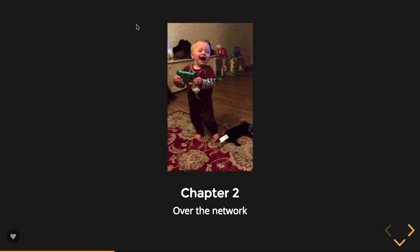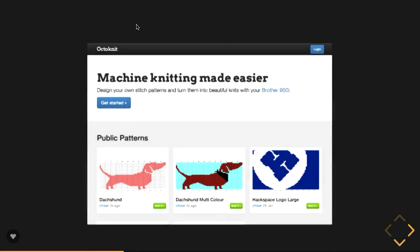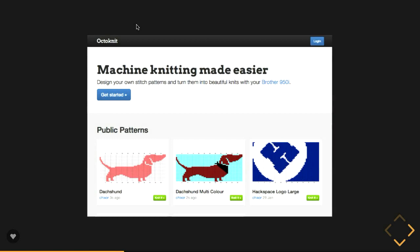Over the network — I've got a 950i, we've hacked it to accept images from a computer, but it's not over the network yet. Let's fix that. Who here has heard of OctoPrint? About eight of you. OctoPrint is a web interface made for 3D printing devices specifically. I really like the idea where you can upload your 3D print files into a queue, it manages the print queue, and you can preview your files and change some parameters for the printing before it goes to print. I thought that was brilliant, so I thought: now I need an OctoKnit in my life.